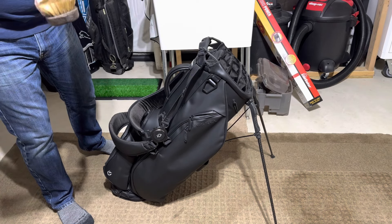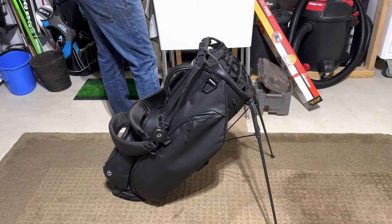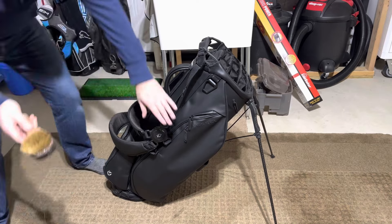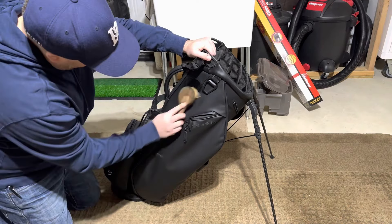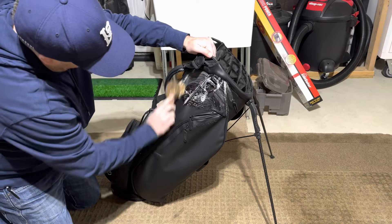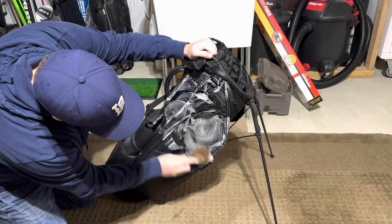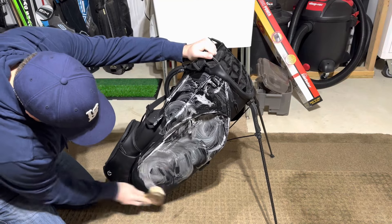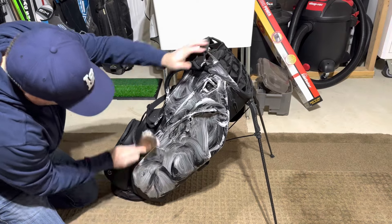I mean guys, this is as simple as it gets. Put a little bit on there, wet it down. If you're in a different environment, I understand. And literally just suds this bag up. If you notice you're running out of soap, just add a little water.